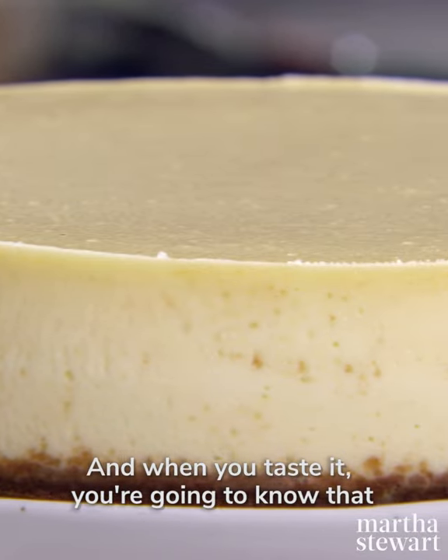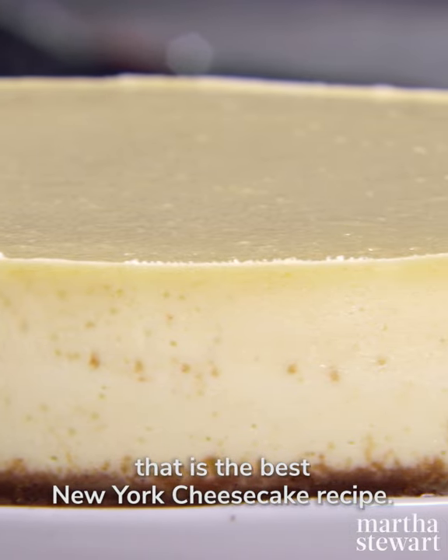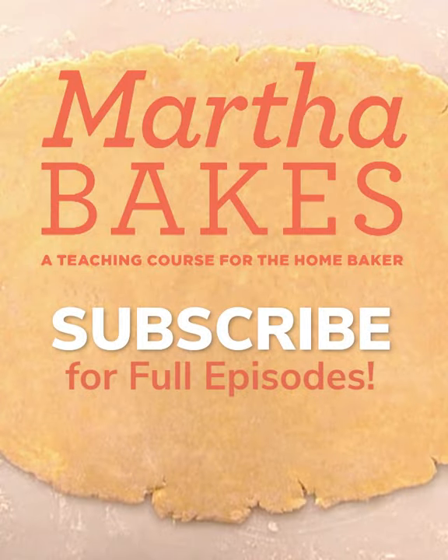And when you taste it, you're going to know that that is the best New York cheesecake recipe. We'll see you next time. Bye.